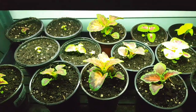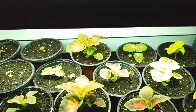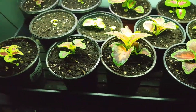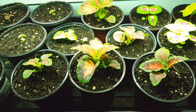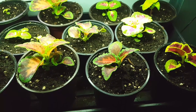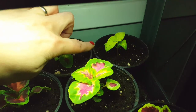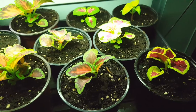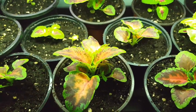Down here is Wizard Mix Coleus under the lights. It has the window in the back but also the light. There are just a variety of different coleuses — I just planted the super small ones to get rid of the cell pack. Out of these I'm not really sure what I'm going to keep yet. I really like this color, and I like the pink and green, but I'm also starting to really like this type as well. So we'll see what happens.